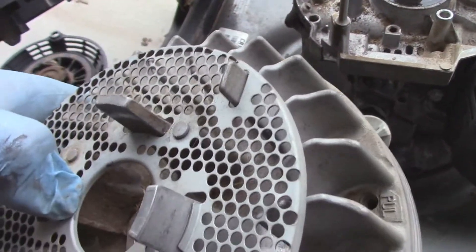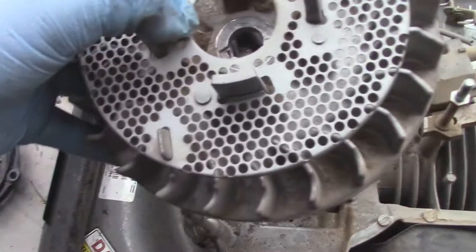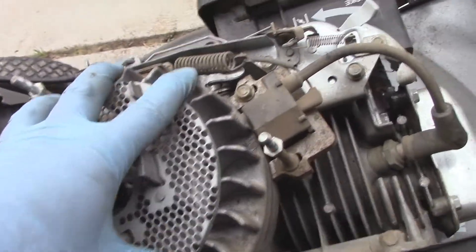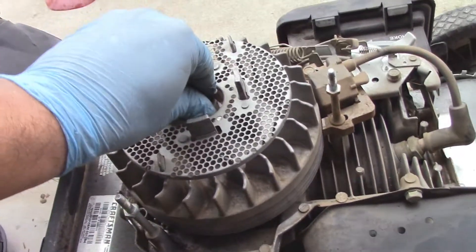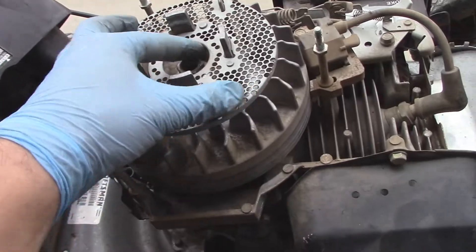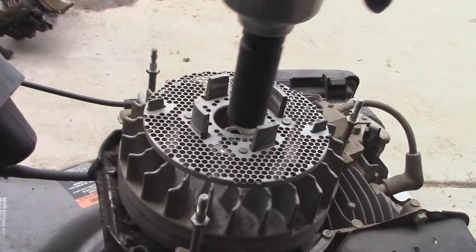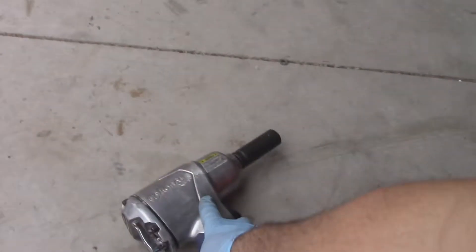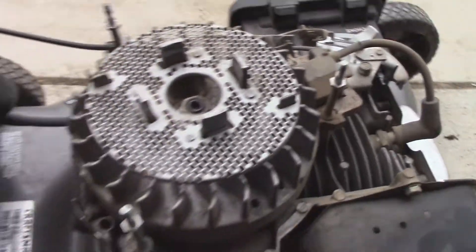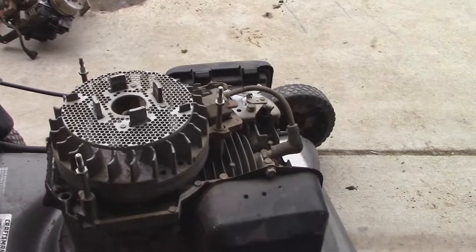The flywheel looks okay. I'll just go ahead and line it back up and throw everything back together — I'm happy with that. I always start these bolts by hand and then drill them down with the pneumatic. Simple as that. We can just throw it all back together, put some gas in it, and see what happens.